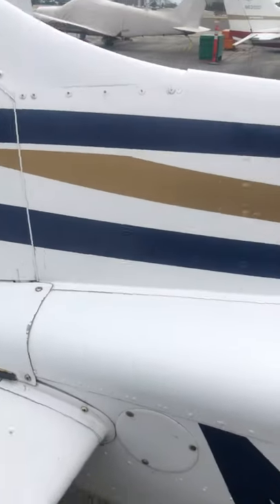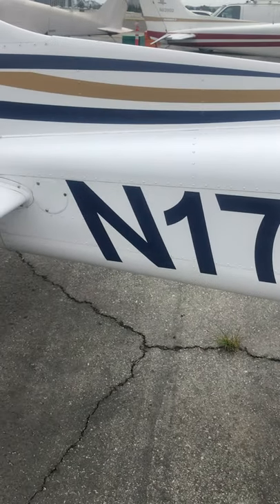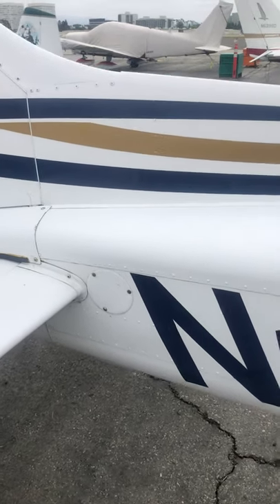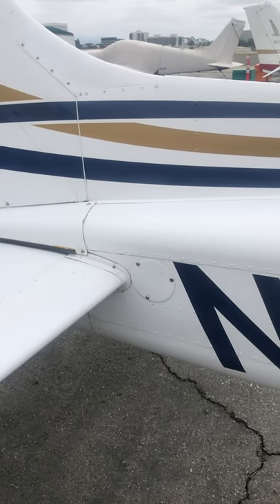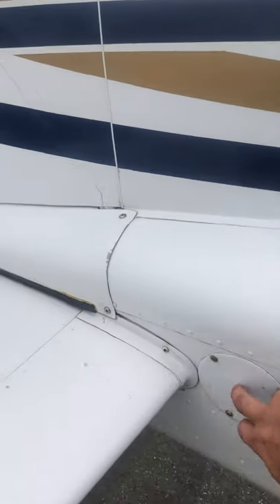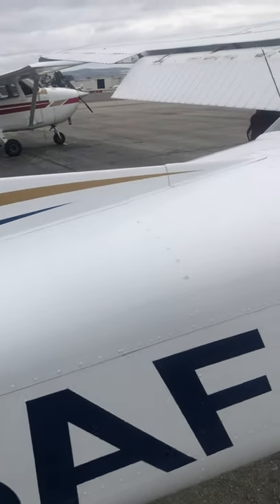The leading edge and these inspection panels — we take these off every hundred hours and inspect the airframe, looking at cables, pulleys, joints, using LPS lubricant. We're looking inside the airframe for any damage, corrosion, things like that. As a pilot you're not opening these panels; this is mostly a maintenance function.